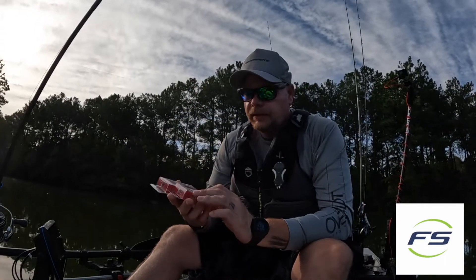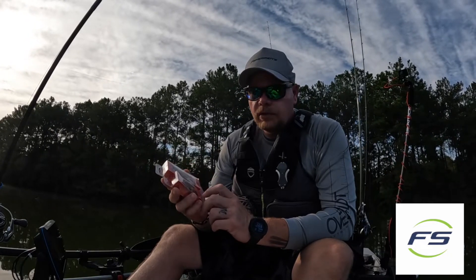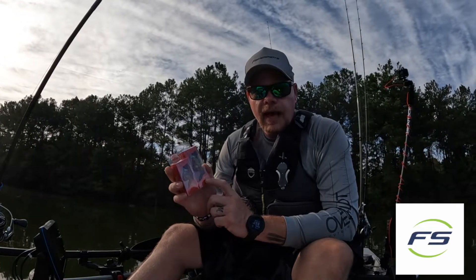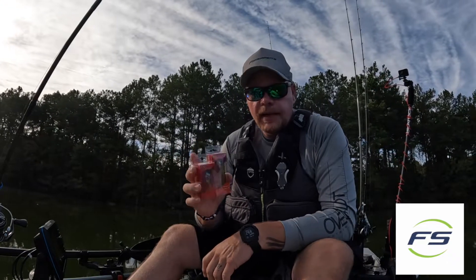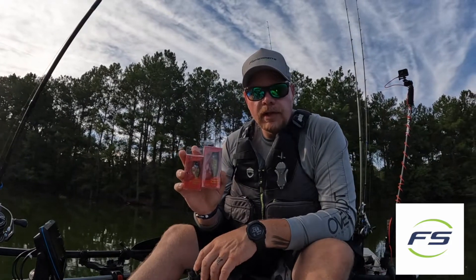We have it in two different sizes. You have the quarter ounce, which is two and three-eighths inches long, and we have the half ounce, which is three and a half inches long. These are two great baits. I have these in the bluegill color. Let's see what these look like on the water and check them out.